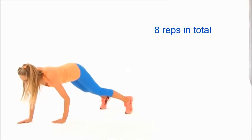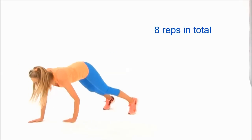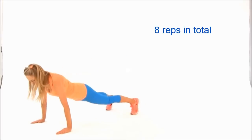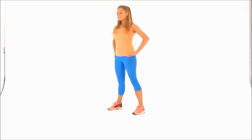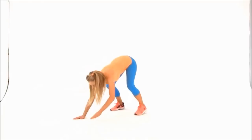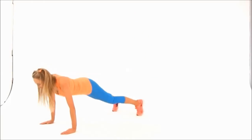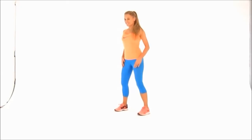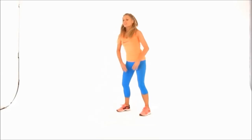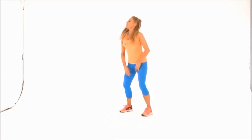With the walkout, remember it's a slower move and we're working nearly every single muscle in the body. Keep those tummy muscles in nice and tight as you walk down, and maintain that as you hold in the plank position. The fitter you get, the easier these will become — it looks easy but it's really quite tough. The tougher the exercise, the better the results.